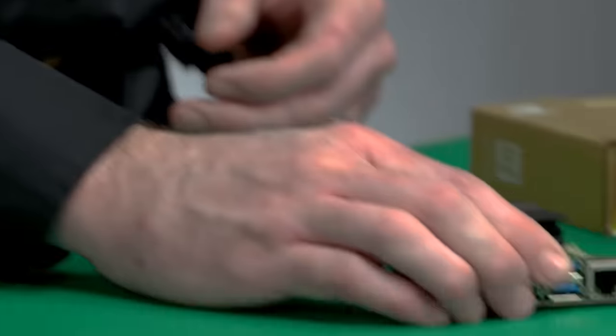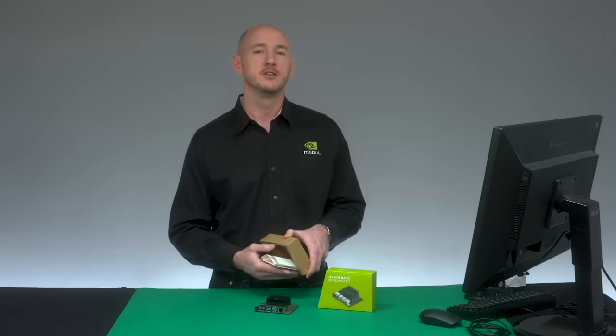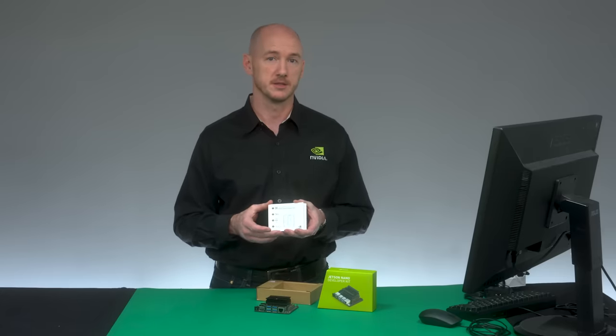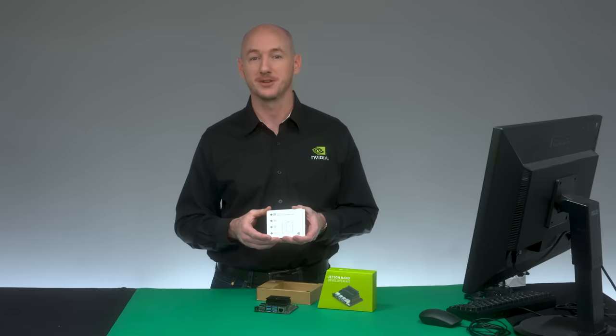In the box is a small card including a link to getting started information and the system image. You can use any Windows, Mac, or Linux computer to download the image and flash it to your microSD card. Step-by-step instructions are provided at this link.